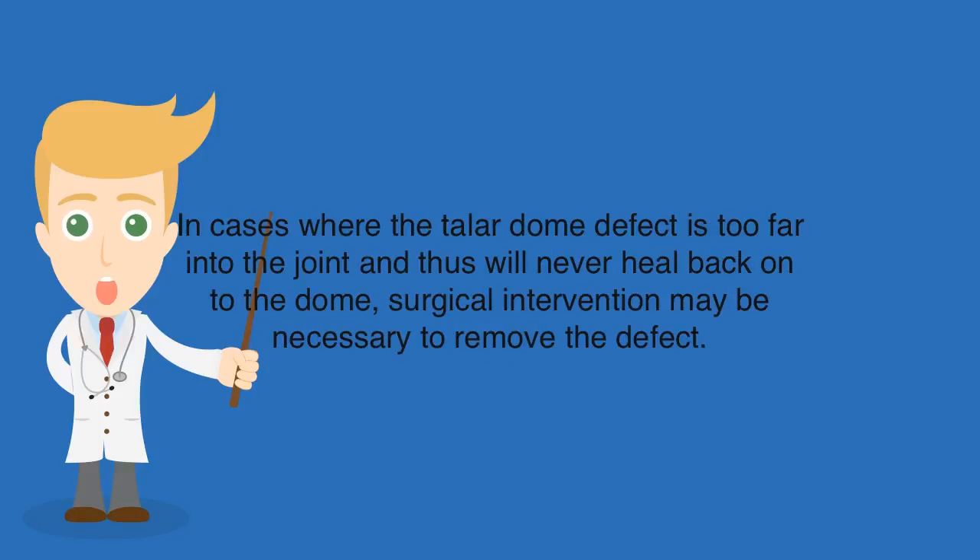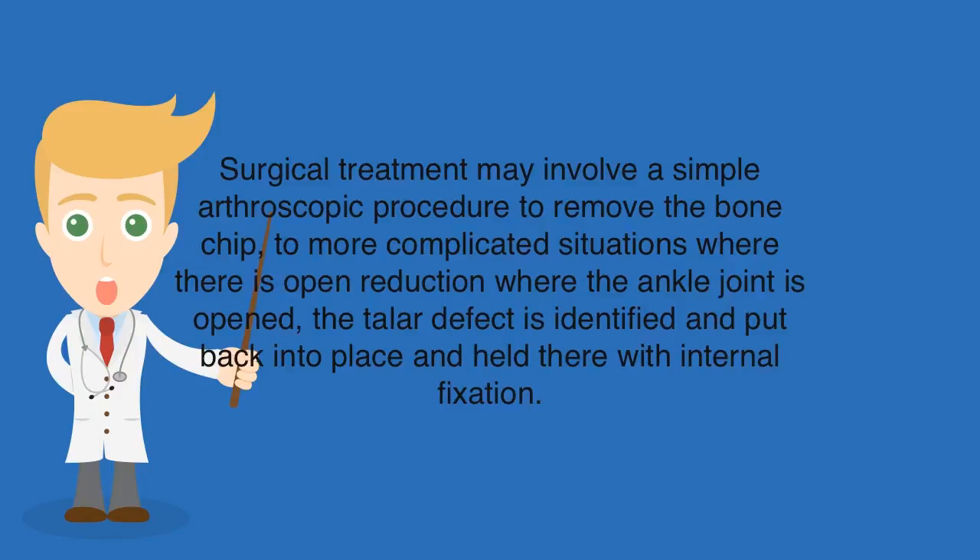In cases where the talar dome defect is too far into the joint and will never heal back onto the dome, surgical intervention may be necessary to remove the defect. Surgical treatment may involve a simple arthroscopic procedure to remove the bone chip, or in more complicated situations, open reduction where the ankle joint is opened, the talar defect is identified, put back into place, and held there with internal fixation.